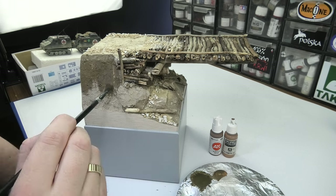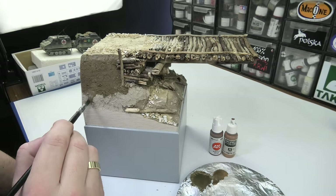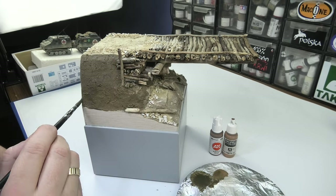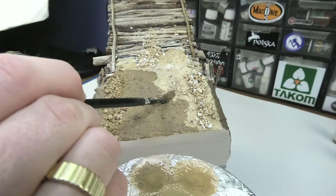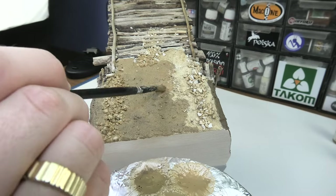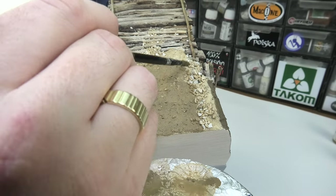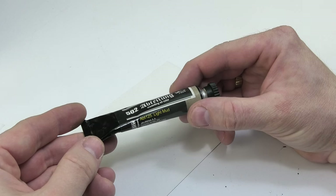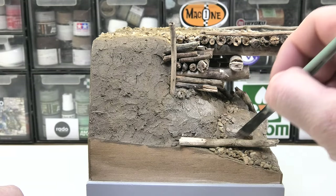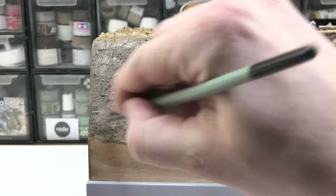When the glue was completely dry I painted the whole thing with green, grey and brown shades. The paint was very diluted therefore it soaked well into the sand and colored the surface. I rubbed the whole thing with oil paint to sharpen the surface shape a bit. Individual stones or surface irregularities immediately obtained greater contrast at the edges. A bit of wash did a good job too.